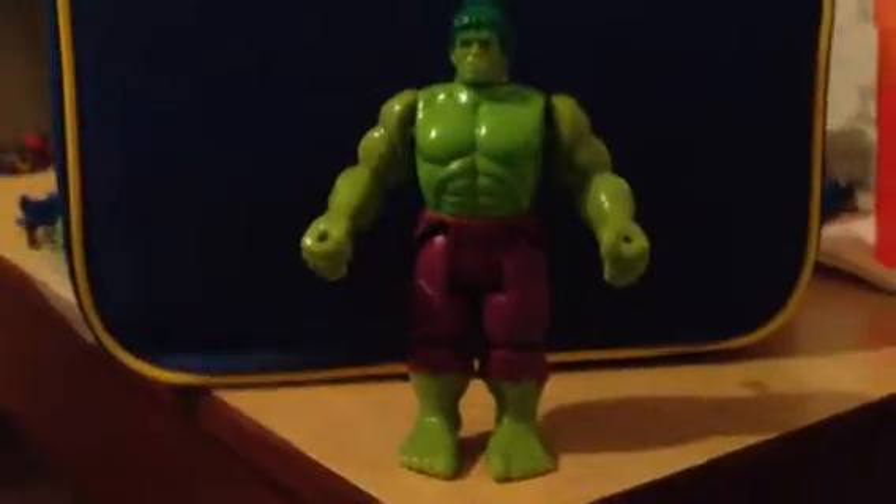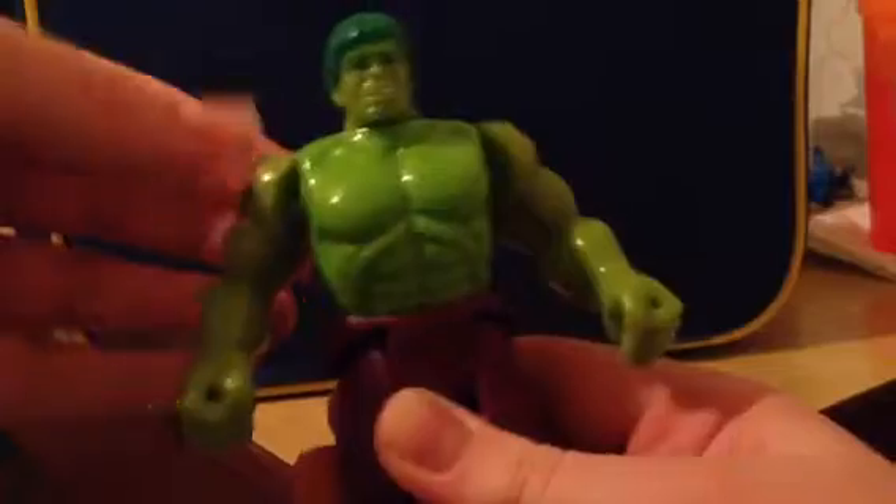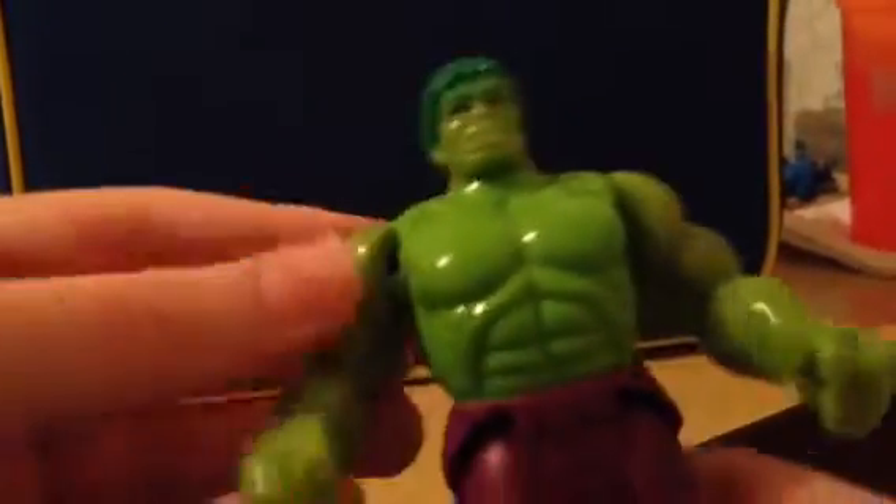I'm going to have to do it at this angle so you can see the best way I can. There's this little switch with a tab you can pull. Once you pull it, he does this smashing action feature. If you move the arms up a little bit, they go up. If you push it down all the way, it does like that. But if you push it like this, it just smashes like that. It depends on how you pull it, but it looks really cool — pretty good action feature.